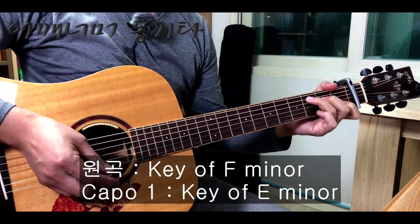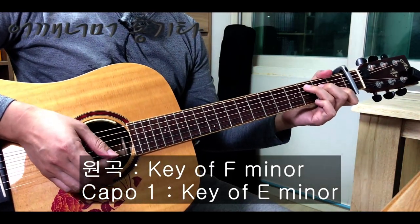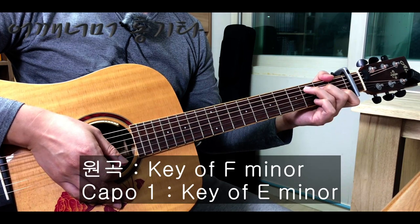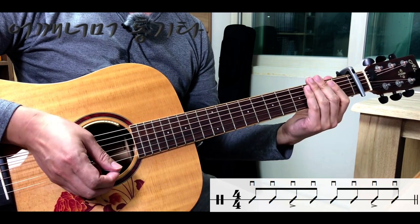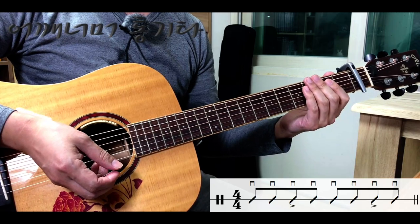노래가 여러분들의 목소리 음역과 맞지 않다면 카포를 빼고 연주를 하시거나 카포를 다른 프렛에 장착하고 연주하면 되겠습니다. 이 곡에 나오는 주법을 보겠습니다. 이 곡은 전부 8번을 다운스트로크로 하면 되겠습니다. 두 번째 박과 네 번째 박에는 액센트가 들어갑니다.